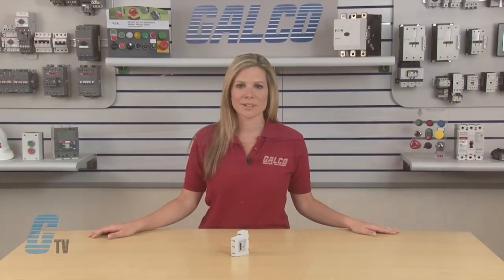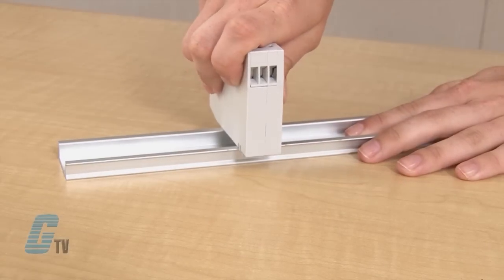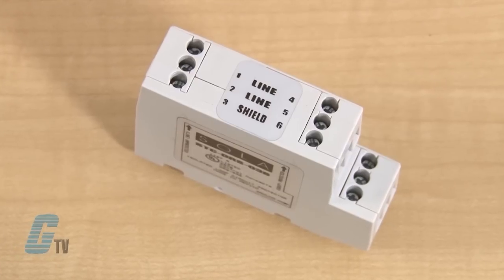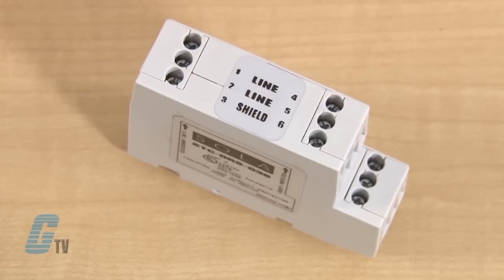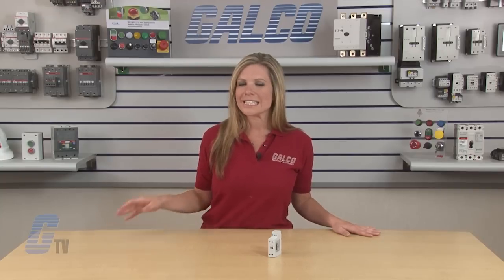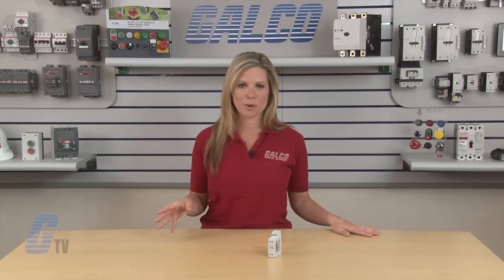Sola's STC DRS Series mounts onto a standard 35 millimeter industrial DIN rail. Each of the three models has three field side and three electronic side screw terminals. One is reserved for a shield. There are three electrically tied ground terminals provided for grounding the unit to building approved ground. The shield itself is isolated from ground.